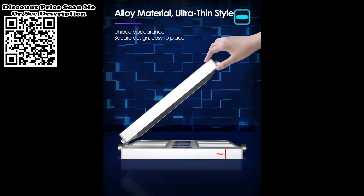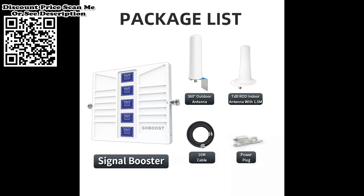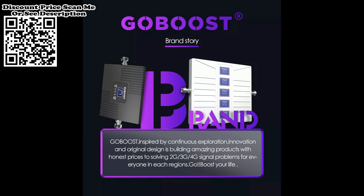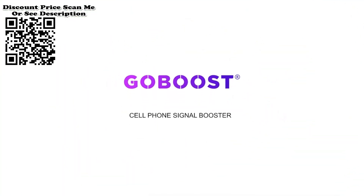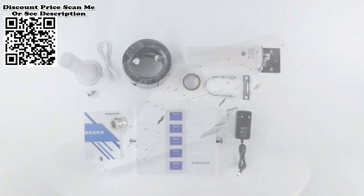How does it work? First of all, the device needs to receive good outdoor signals via the outdoor antenna. After being amplified by the amplifier, the amplified signal is output indoors and received by your phone. So please make sure the frequency is matched and your outdoor signal is good, strictly following the installation steps.